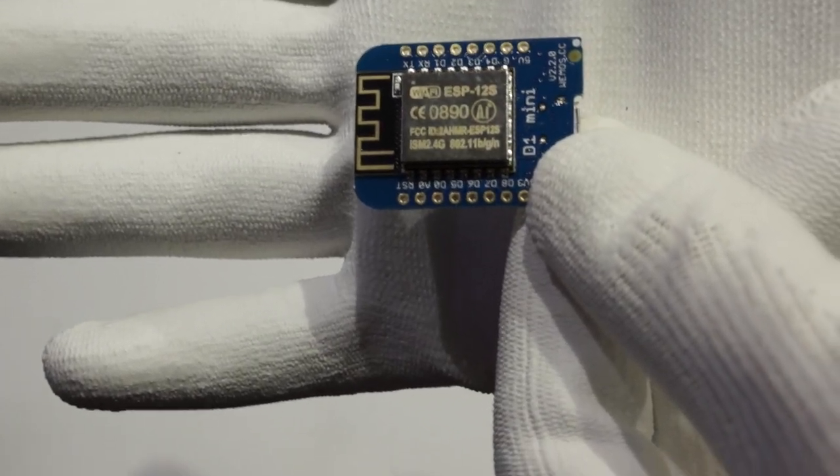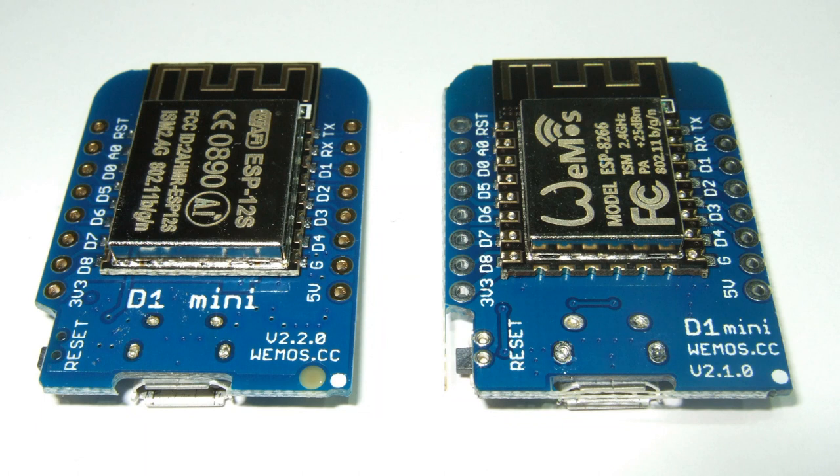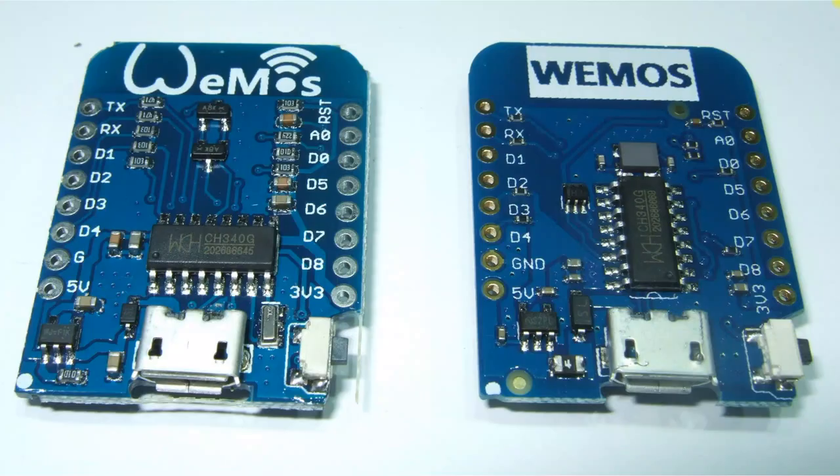This board has the same functionality as the old one. It is now version 2.2.0. It no longer uses the ESP12E module — it uses the new ESP12S module. If we compare the two modules, the only difference is that it has fewer pins. The pins opposite the antenna are gone. Most of us were anyway never able to use these pins, and if you designed PCBs, they just reduced your possibilities for routing.